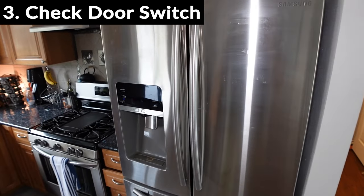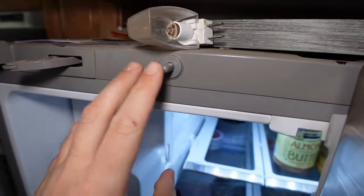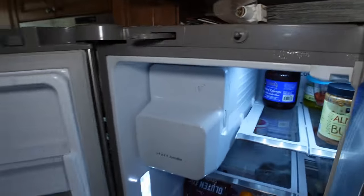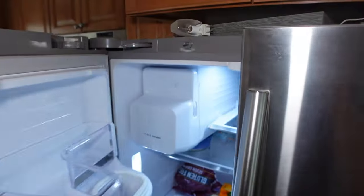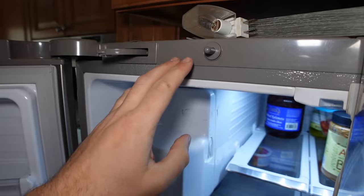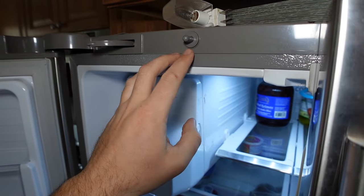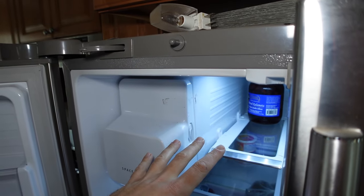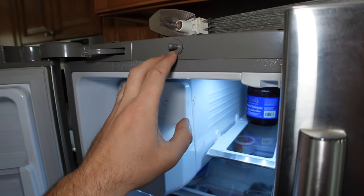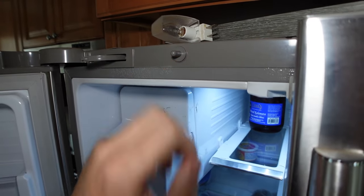Next thing is to check your door switch. When you open up your refrigerator, they're normally located on the top here. There's a little tab here so when you close the door, the refrigerator knows the door is closed. But if you have a faulty door switch and the refrigerator thinks the door is open, it will not produce ice. Press and hold this down, and if the light doesn't turn off within 30 to 45 seconds, it could be a faulty door switch, which are pretty cheap and easy to replace.